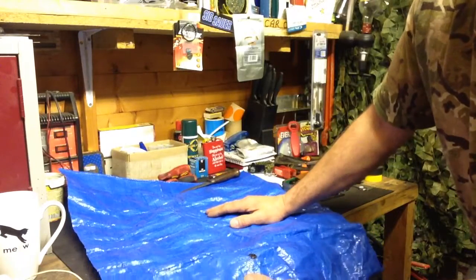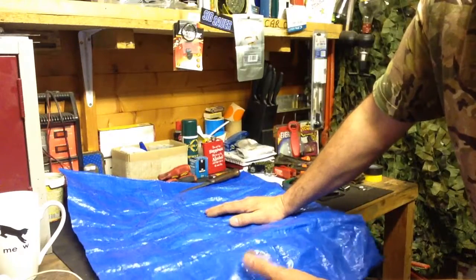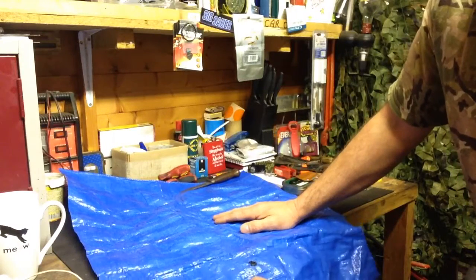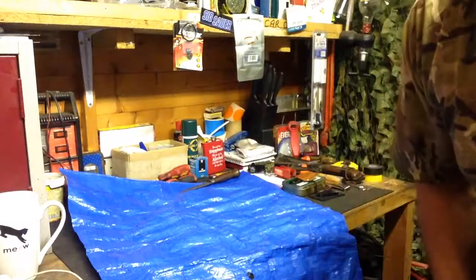So a quick little tip for you on how to makeshift repair a damaged, torn, or burnt tarp. Thank you again for watching — as always, I'll see you on the next one. Mad Dog signing off.